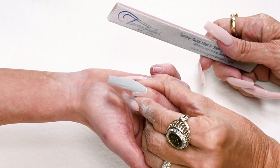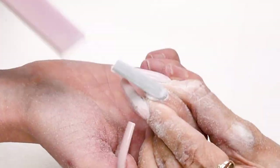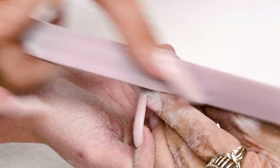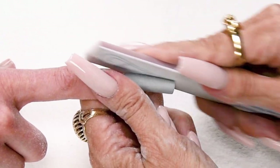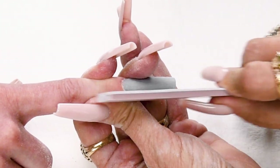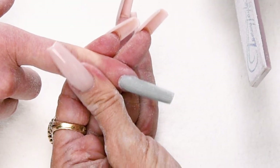Step five: turn the nail around from the client's angle and bevel down towards the tip. This is the angle the client's going to be looking at for the next two weeks, and you want to make sure it looks beautiful from their angle. Get it nice and smooth. After finishing the five steps, go back and check the angles — make sure the sides come straight out, especially on a square nail. Check the tip and check the curve. Looks good.